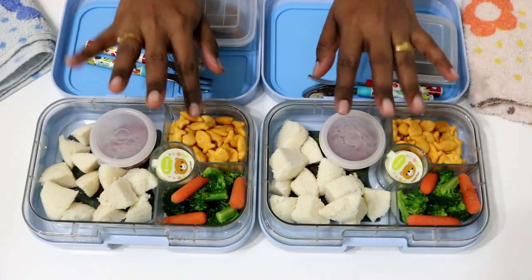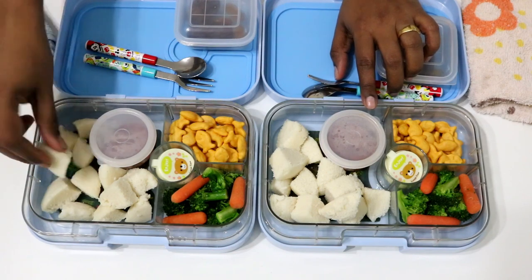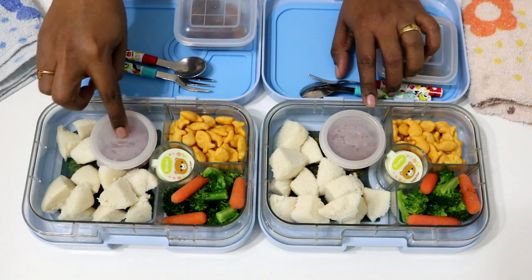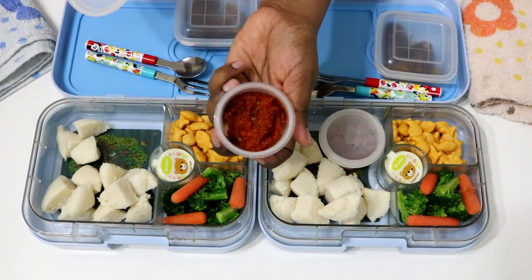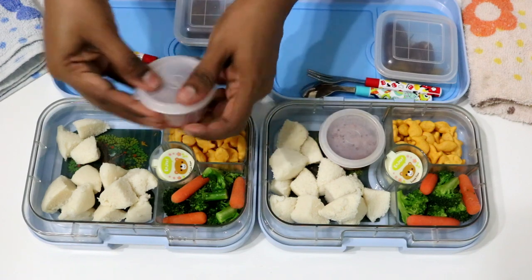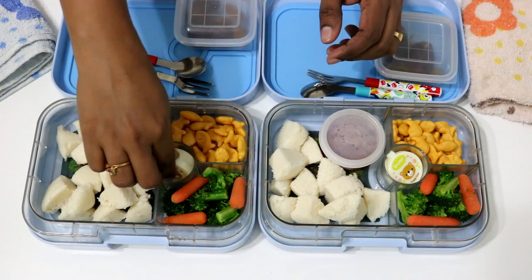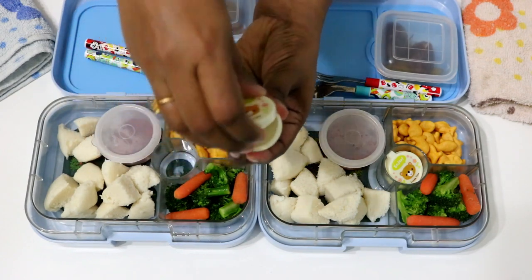Here I have diced the idlis to small bite size pieces for the twins. With that, I am packing the onion chutney in these round boxes. I pack a small box with a little sugar to have the idlis with in case they are not in a mood for chutney, but you may totally skip it.